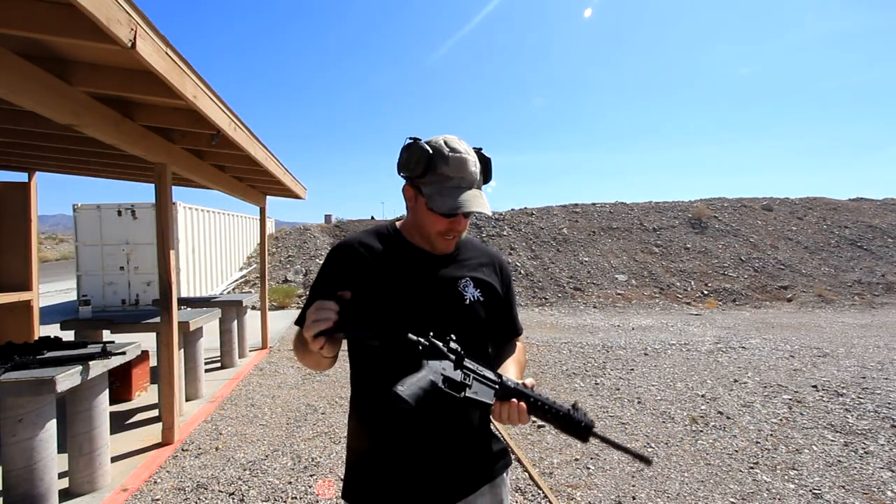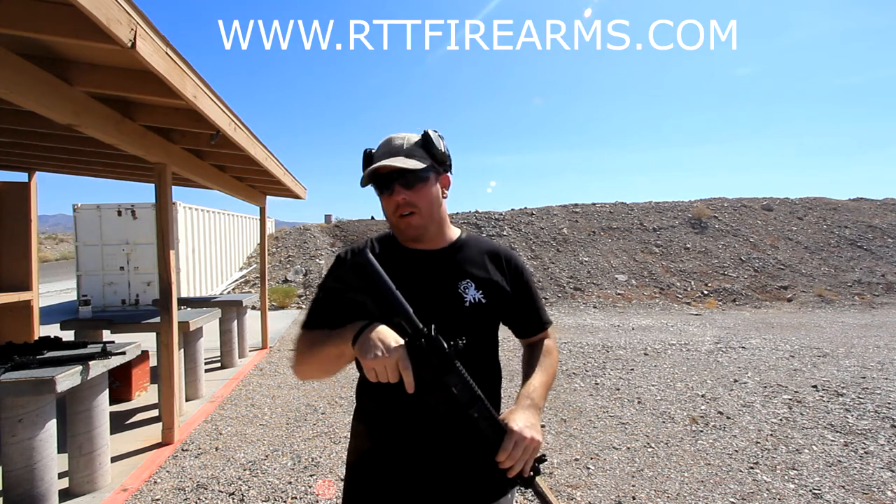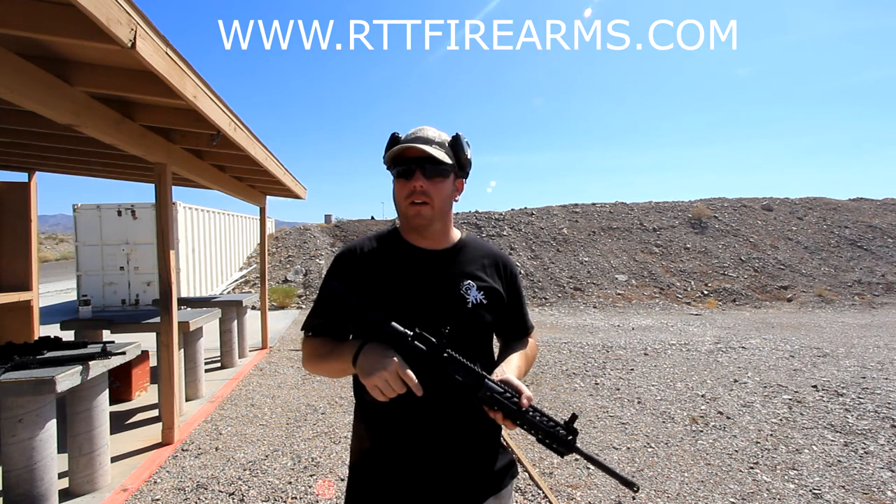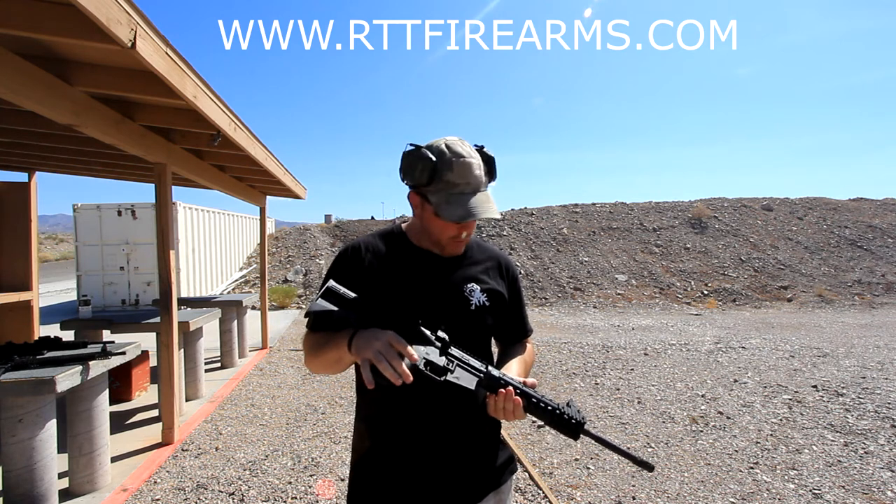Hey guys, Jeff here, Titan Tactical, out here with Robert from RTT Motorsports and Firearms. We're gonna be testing out his Patriot model and see how that runs, doing a small little review here.